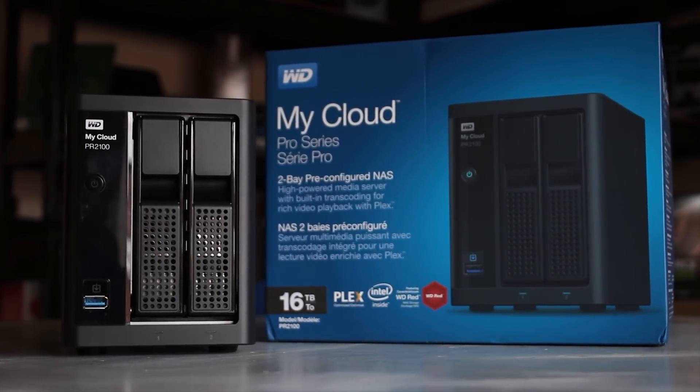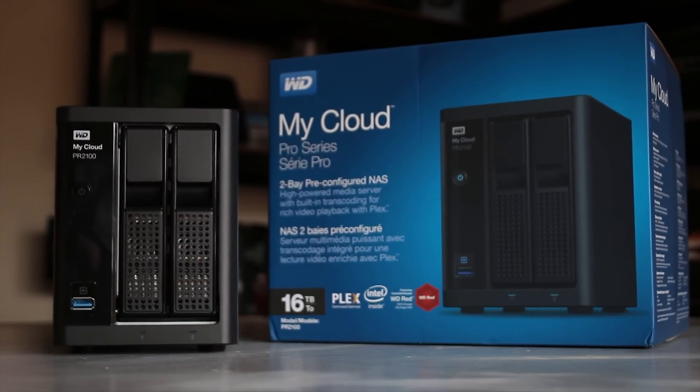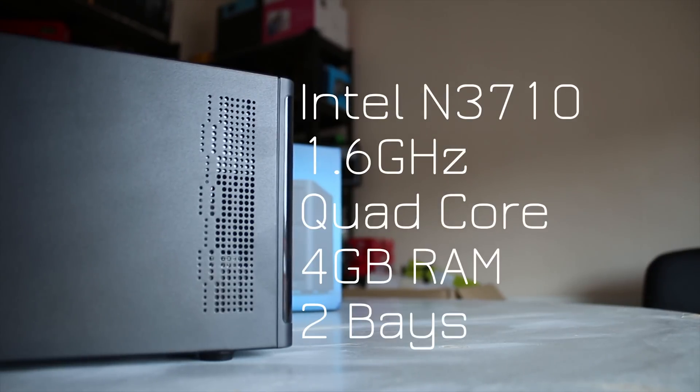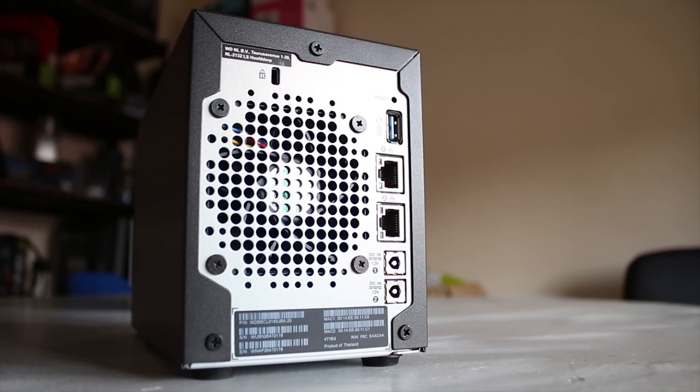This is a 2-bay NAS. It has a power button on the front in the middle top as well as a USB 3 port with a copy button. On the side you have some ventilation, and the specs include an Intel Pentium N3710, a 1.6GHz quad-core, 4GB of RAM, and obviously two drive bays.